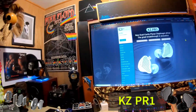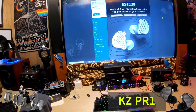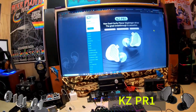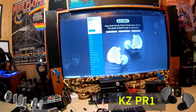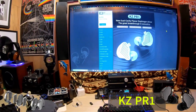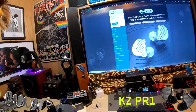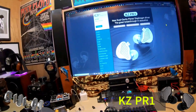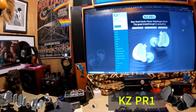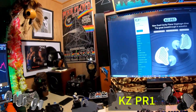The planar driver in the KZ PR1 is different from the Timeless, the S12, and the Wu-Tang — they made it themselves. So far, KZ and Dunu are the only companies I've seen do that, because I did open up the Talos and it's not the same driver as in the other three.